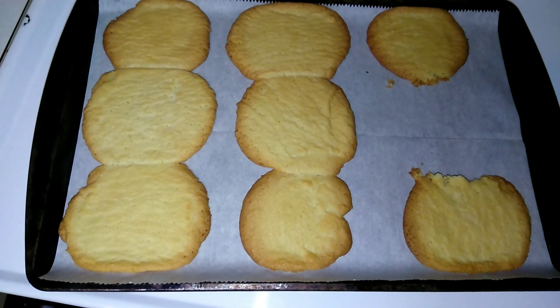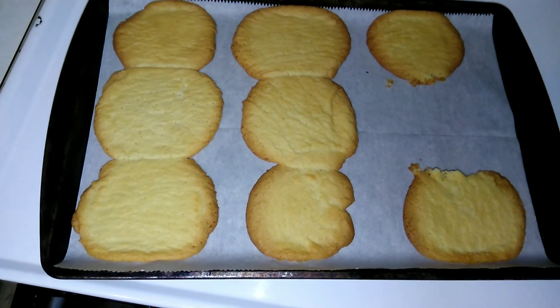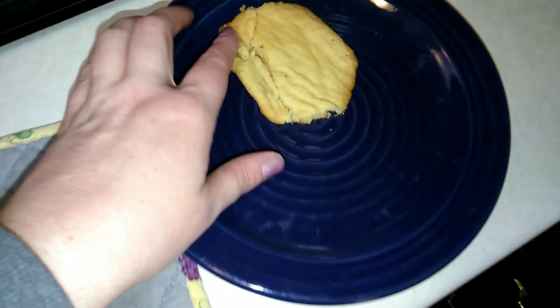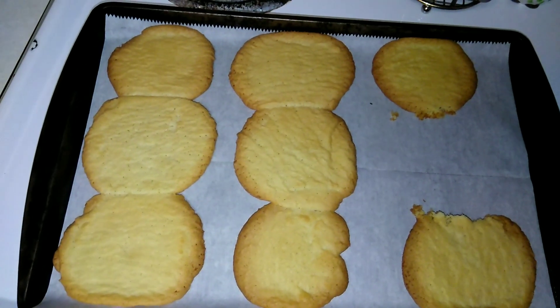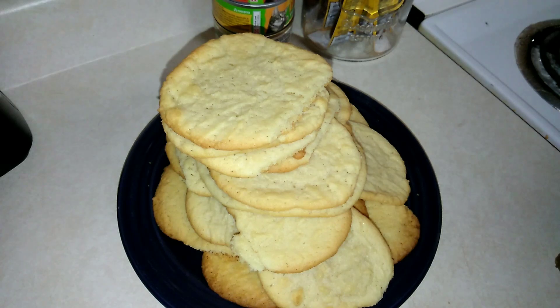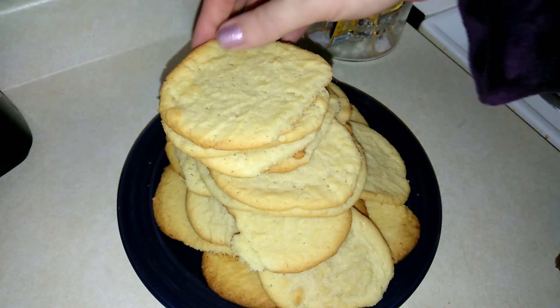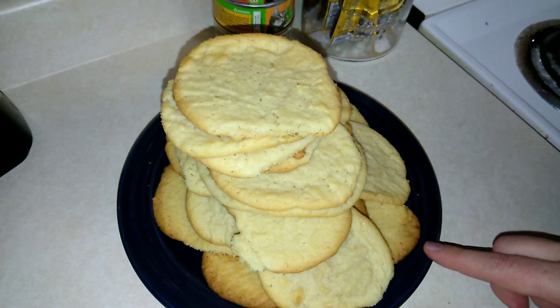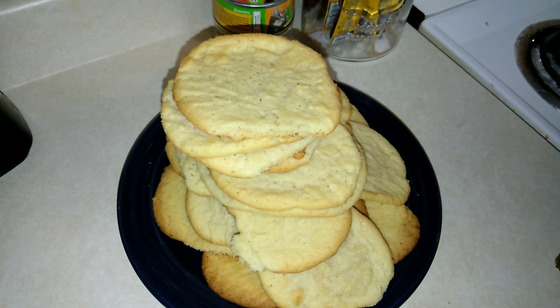Okay, so these just came out of the oven and they spread a ton. I'm going to let these cool because I just took one off and it broke. I'm going to let these cool for a little bit and then I'll try taking them off the cookie sheet. The last few batches I did take out a little bit early so that way they didn't get as dark. But let's go ahead and try them.